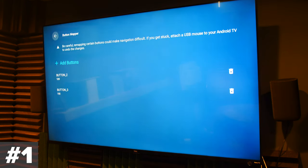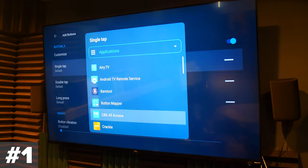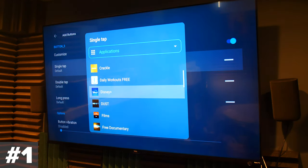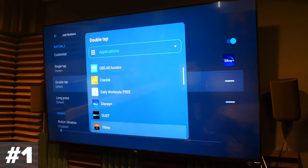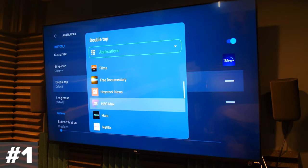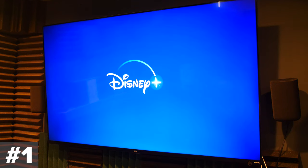In my case, I've remapped Button 2, my YouTube button, so that I can have it do different things. It's easy for me to open up YouTube and I don't do it as often as some other things, so I thought it would be fun to remap it. With a single tap I open up Prime Video instead of YouTube. With a double tap I open up Spotify. And if I long press on it, I get the Twitch app. So yeah, there are levels to it. It's still pretty nice to get those YouTube and Netflix buttons to do whatever you want.